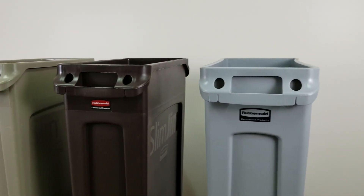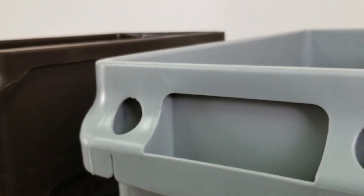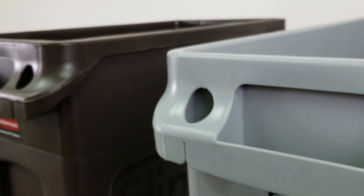Whether you need a trash can for a tight space or looking to fit something under a compact workstation, Rubbermaid Slim Jim trash cans are the perfect solution to maintain sanitation in your kitchen. Each of these Slim Jim trash cans features a one-piece design made out of commercial-grade resin that won't break, crack, or warp with continual use.